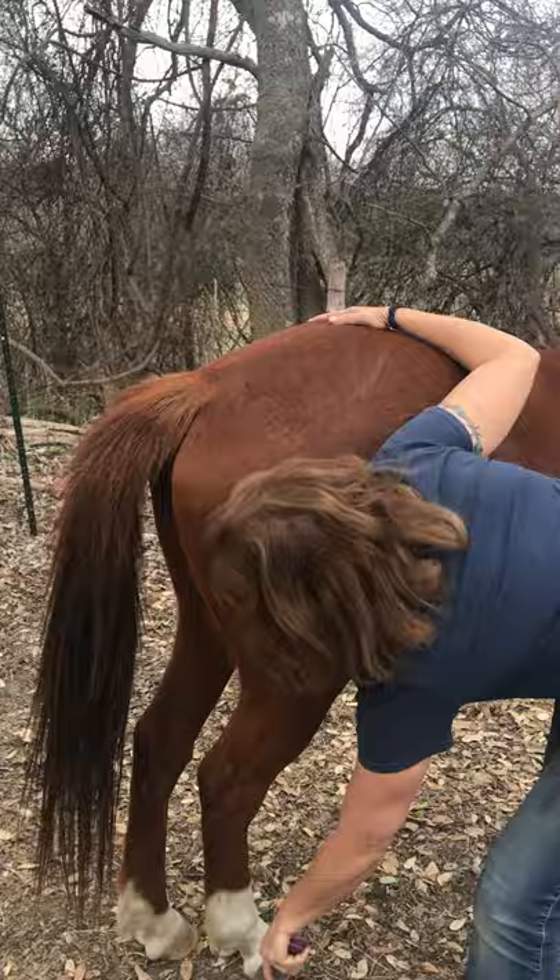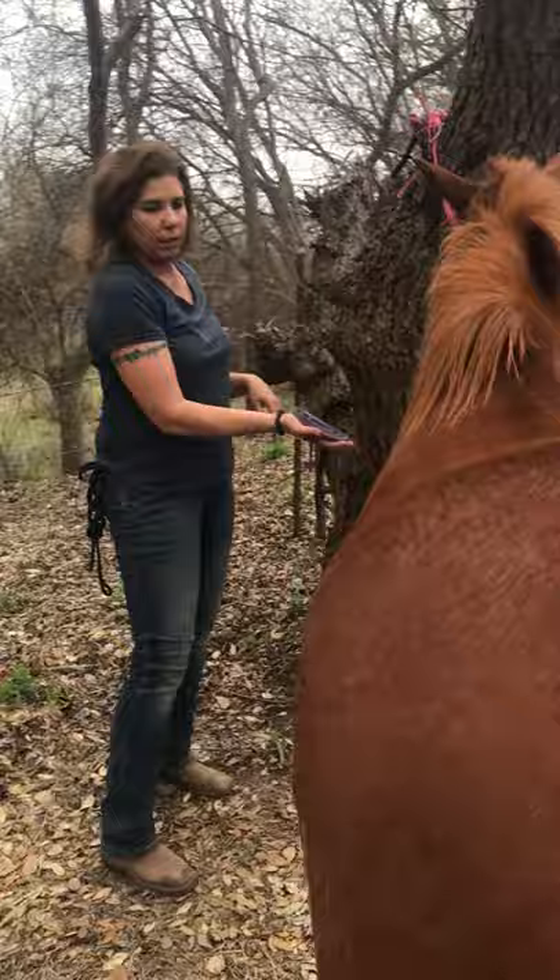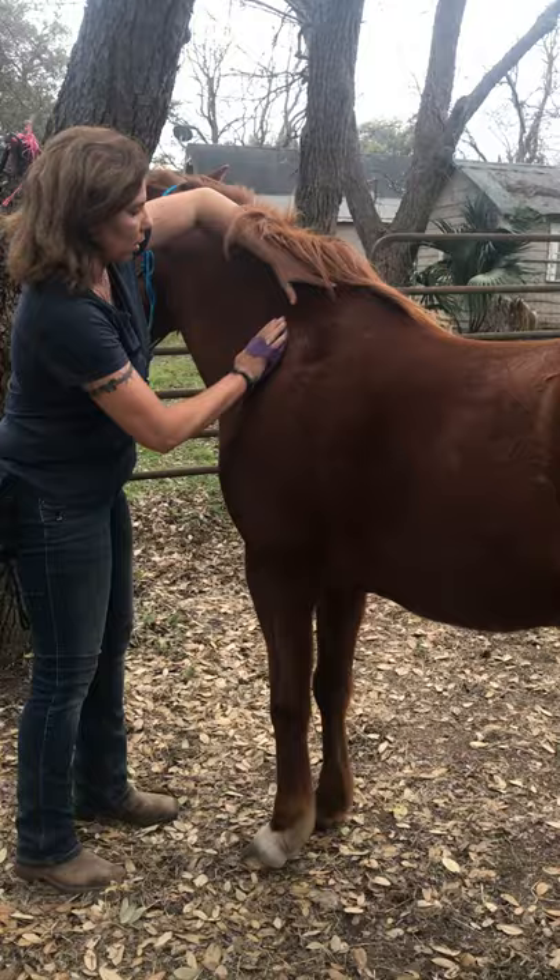I'm next going to do the curry. Once again I'll let her see it to see if she's interested in it. If she's not, no worries. Hand on withers, in a circular motion against the hair.